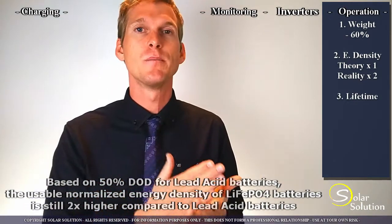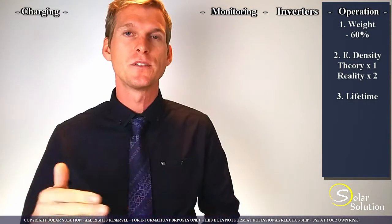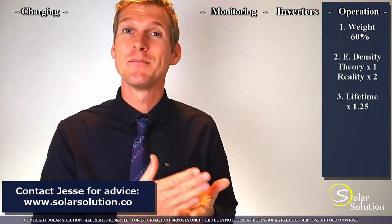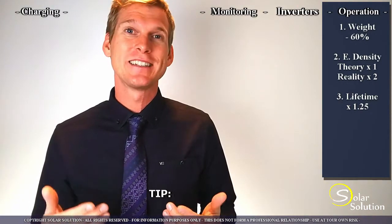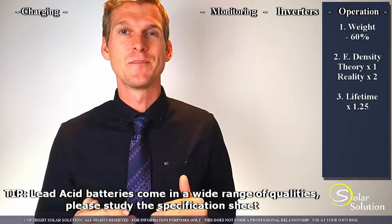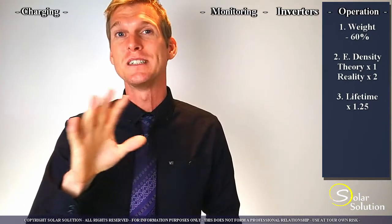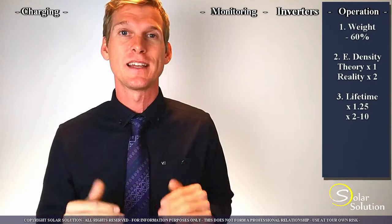The next point is regarding the lifetime of lithium batteries. If you take medium to high quality flooded lead acid batteries and compare them to the average lithium iron phosphate battery, then the lithium will give you approximately 25% more cycles — so 25% more lifetime. The challenge here is that in reality, the majority of batteries used in private setups are of very, very low quality. If you compare those low quality lead batteries to the average lithium iron phosphate battery, then the lithium battery will give you 2 to 10 times more cycles — so 2 to 10 times more lifetime.